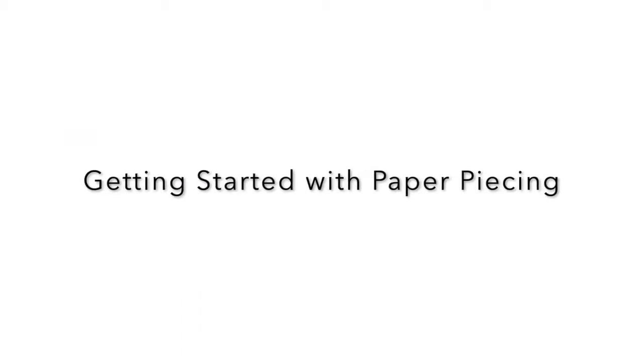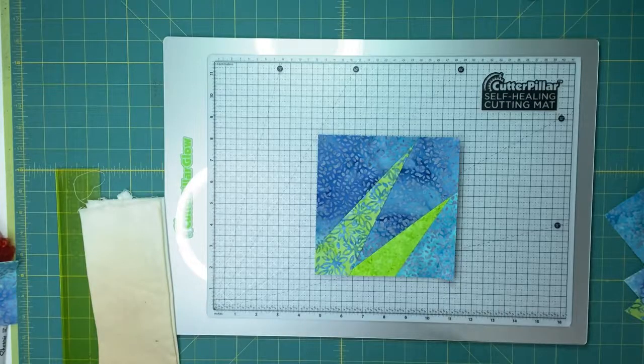Hi, I'm Tammy Silvers of Tamarini's and I wanted to offer you a tutorial today on paper piecing. Before we get started with the steps for paper piecing, let's talk about some basic supplies.